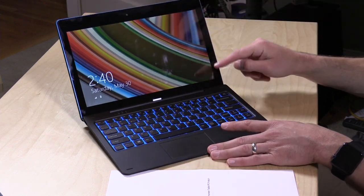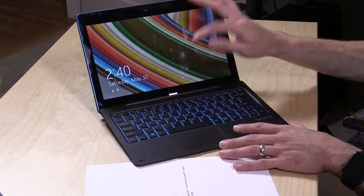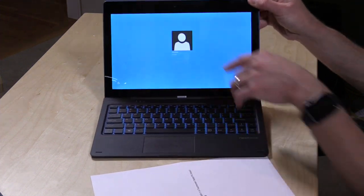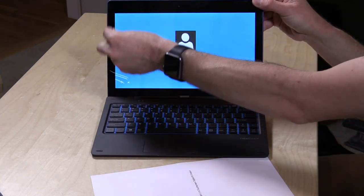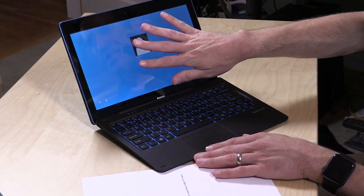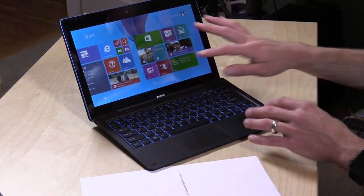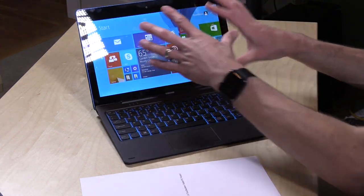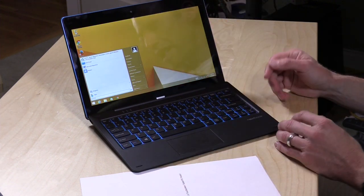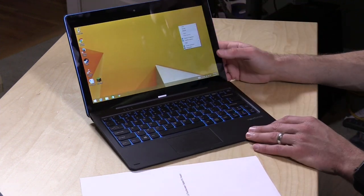It's got an 11.6-inch IPS display so it's got very nice viewing angles on it. The bleed-through isn't bad at all — I was really surprised to see that I'm not seeing much of it on the screen. Bleed-through is when you see a little bit of the backlight creeping through the sides of the screen. This is a 1366 by 768 display, so it is a little bit lower resolution than full HD, but on a screen this size it looks really nice. I'm really impressed with how it looks and how it performs.